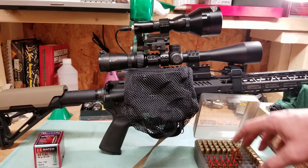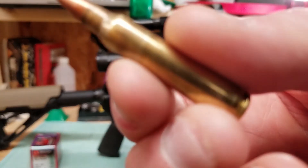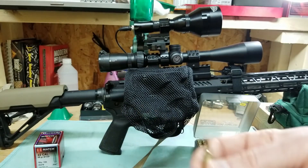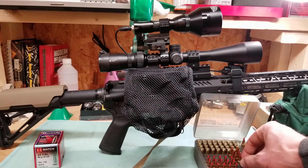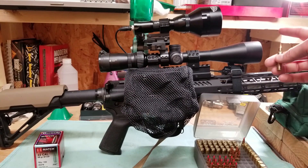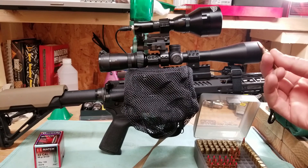I'll shoot a three-shot group with factory ammo first to establish a baseline. These reloads are also 55-grain V-Max — you can see the cases have been annealed. I've run loads from 24.5 grains of Varget up to 26.4 grains, which is the recommended max from the Hornady manual, in roughly half-grain increments. The 1-in-7 twist barrel is fast enough to handle some heavier bullets.